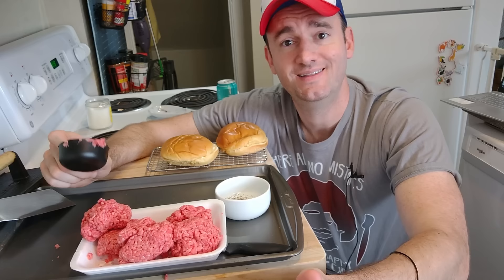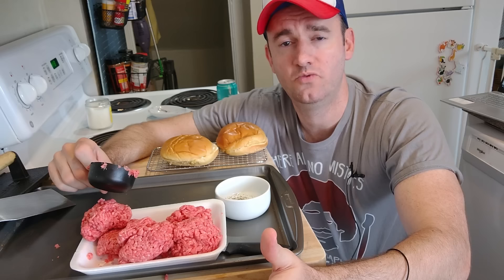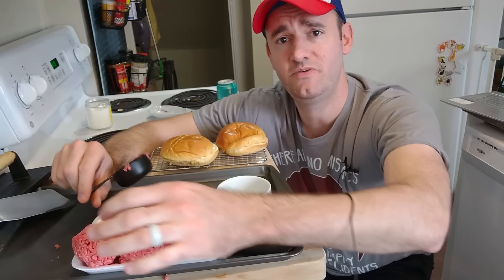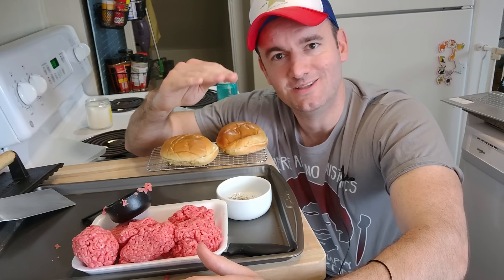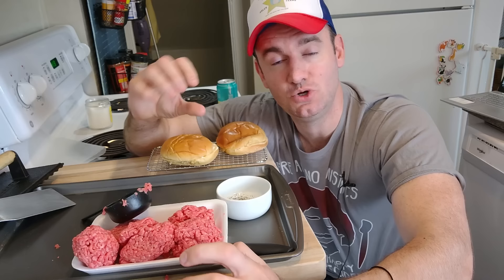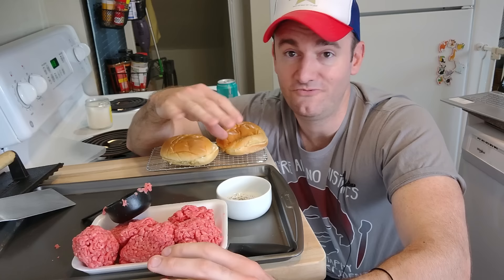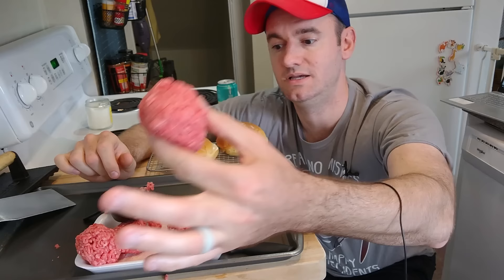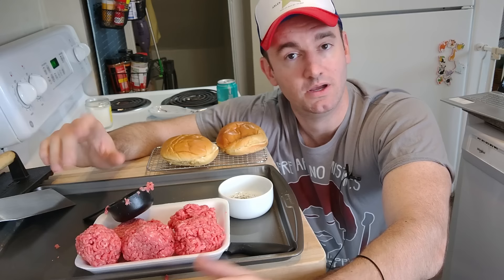Now that we've got our balls formed, they look pretty rough — they're not packed very well, and we're going to pack them just a little. My next tip: do not over-pack your meatballs. I'm talking four little presses — one, two, three, four — that's it, walk away. It's like making muffins where you only do 13 strokes with the whisk; if you over-mix it gets dry. Same here — if you over-pack, it won't smash down flat and won't get that sear.